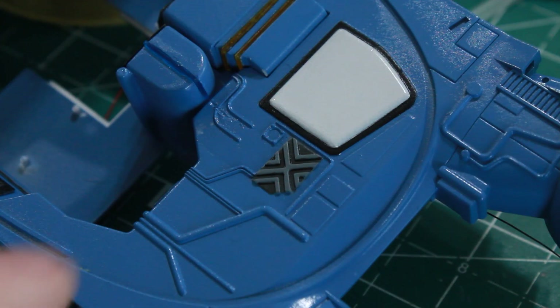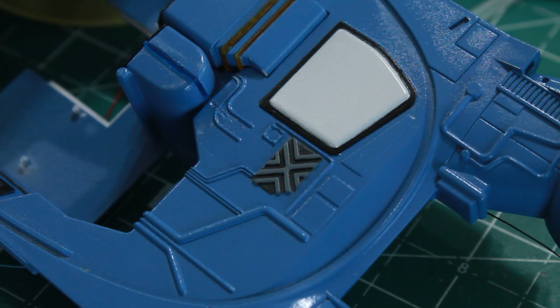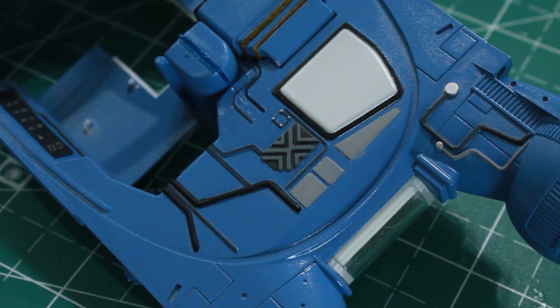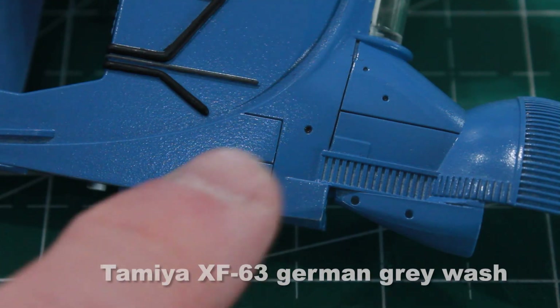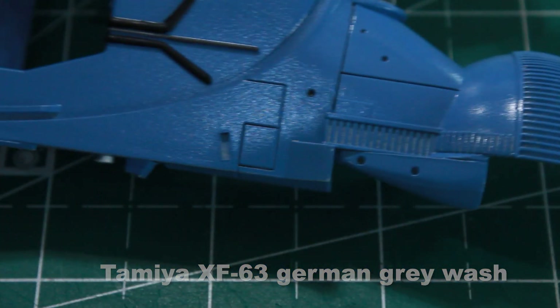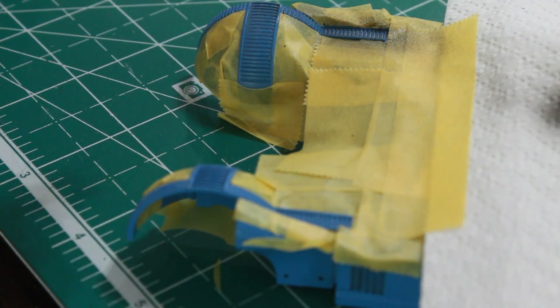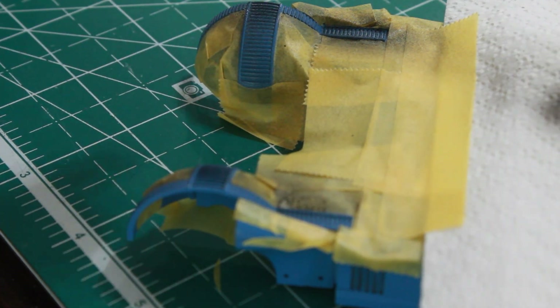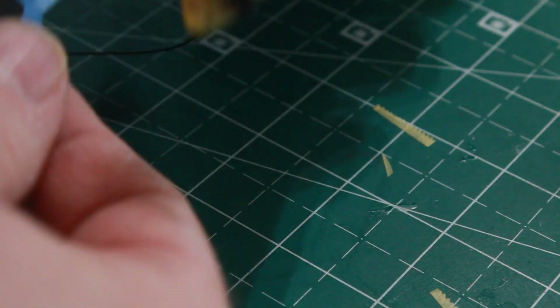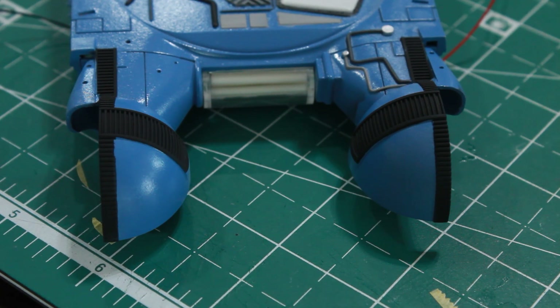I just need to go through and paint all these wires and stuff on the top, and I've got all those painted up now. I've also gone and done a little bit of German gray wash in some of the recessed line areas just to make them pop and stand out. I'm going to paint these front portions black using flat black, airbrush it on — and I've got those painted up. Then I'm just going to go ahead and take my tape off. And there we have the signature black stripes of the spinner.